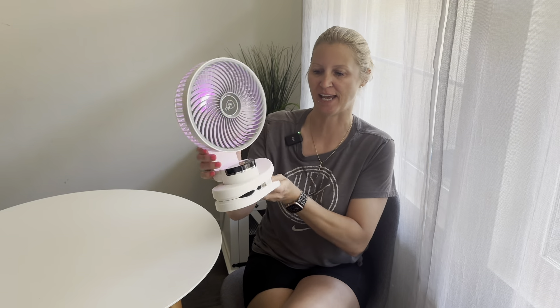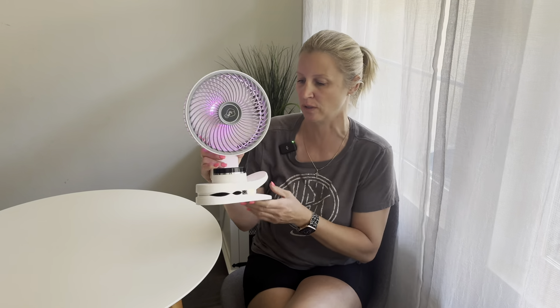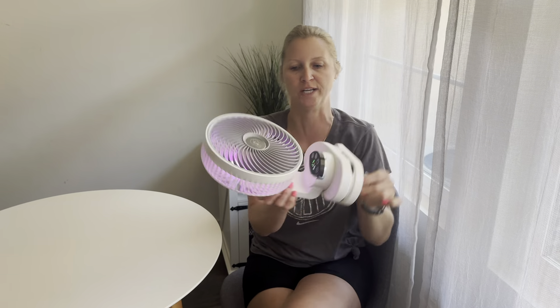The design of this is absolutely beautiful — it's not too big, not too small. I feel like it's just the perfect size. I absolutely love that it does have the clip, so you can clip this to your table, to your outdoor furniture if you're spending time outside, or you can also clip this to a baby stroller. There's also a little hook so you can hang this up if you wish.